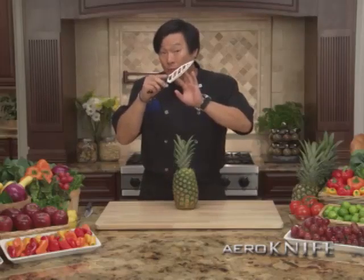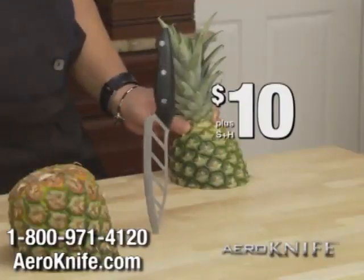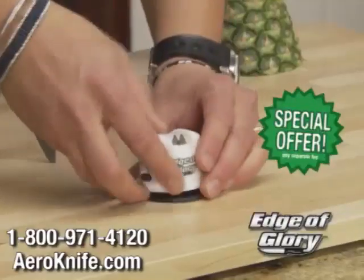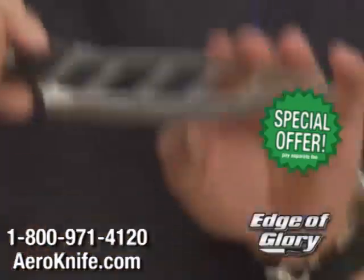The arrow knife normally sells for $50, but order right now, I'll cut the price to $10. And for a limited time, you can double your order and get a second arrow knife. Plus, you can also get the world-famous knife sharpener, The Edge of Glory, to keep your arrow knives razor sharp.